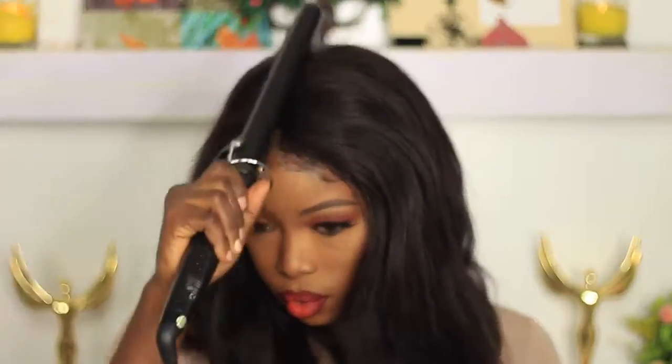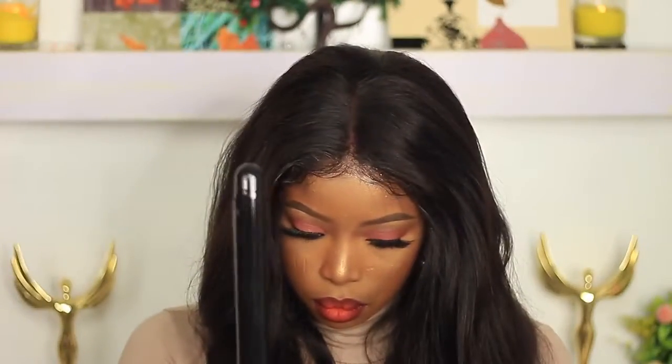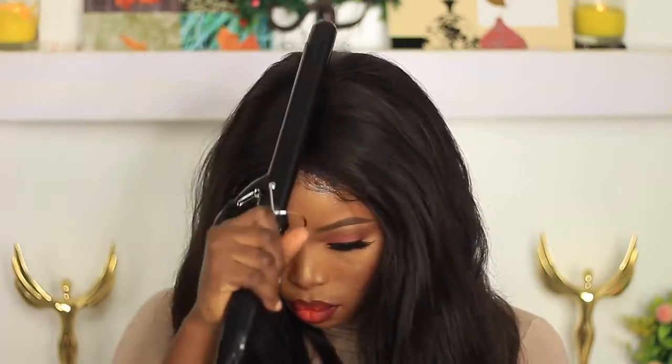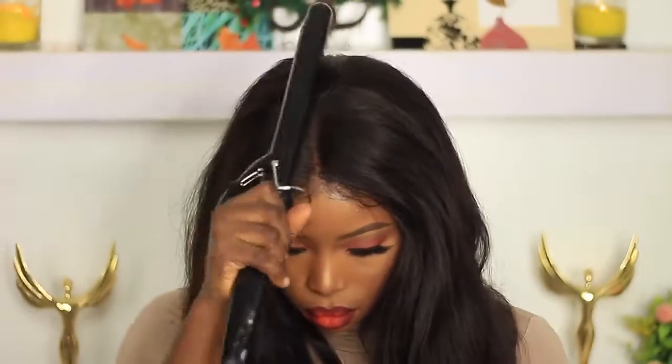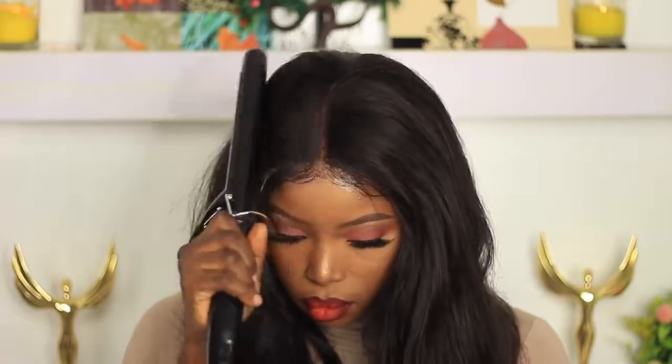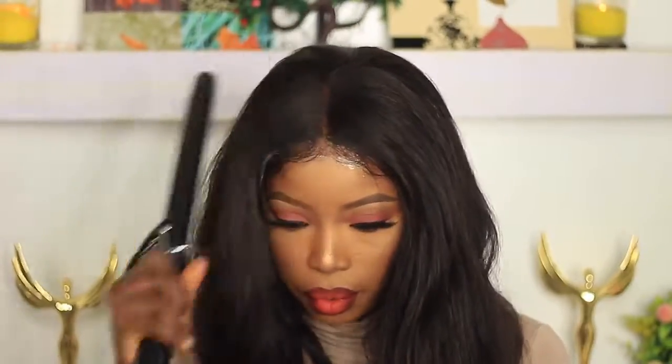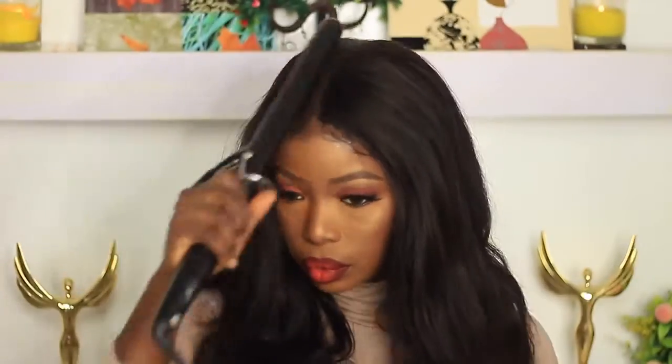It's pretty easy — the only thing that takes time is customizing the closure to look like a frontal. Being the perfectionist that I am, I still went back in with the hair color to flatten it some more. That's it guys, pretty easy — very easy, actually.